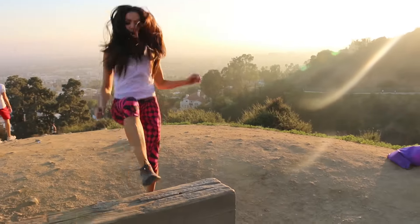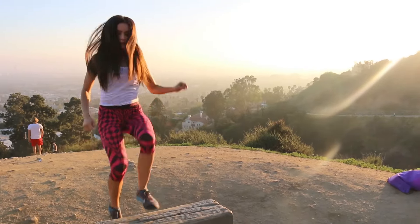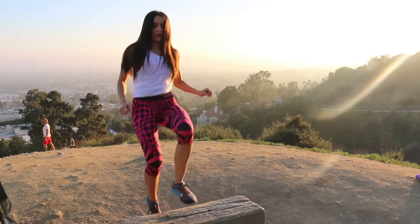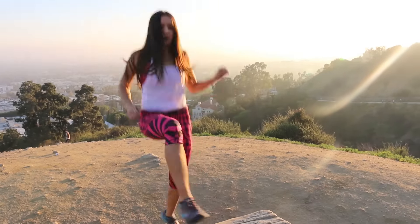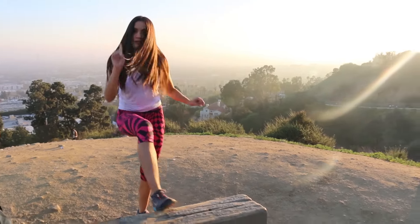So the first exercise is toe touches. We're going to do five sets of 20. That's one.